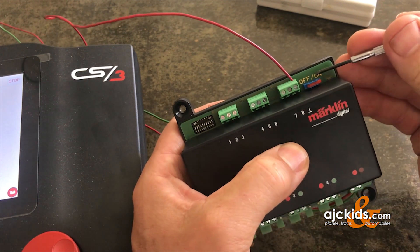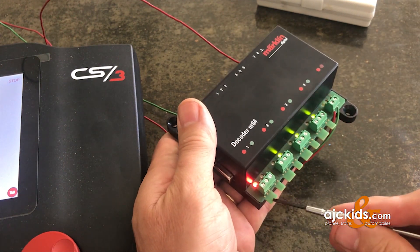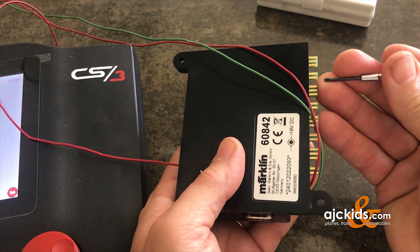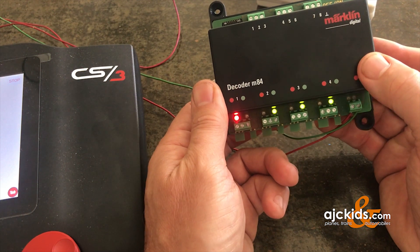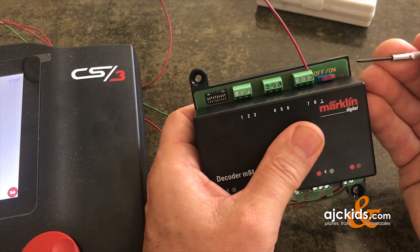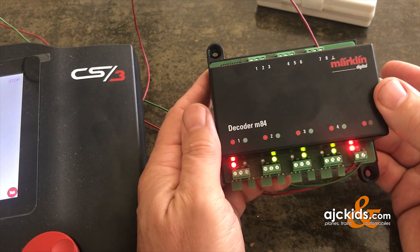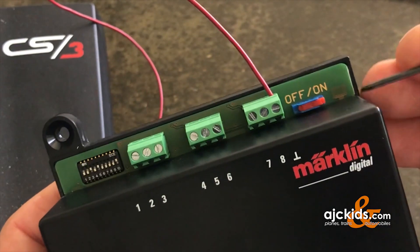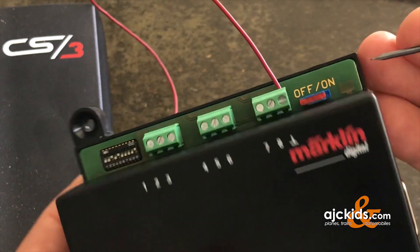The last thing to mention up here is this off/on switch. It powers the circuit board outputs, which are designed so you can plug the hobby version of signals into these ports. If you don't use these ports for hobby signals, they advise you to turn this off, because that reduces the power consumption of this decoder. It looks complicated but it is a simple slider switch — right now it's on, and now I've set it to off.